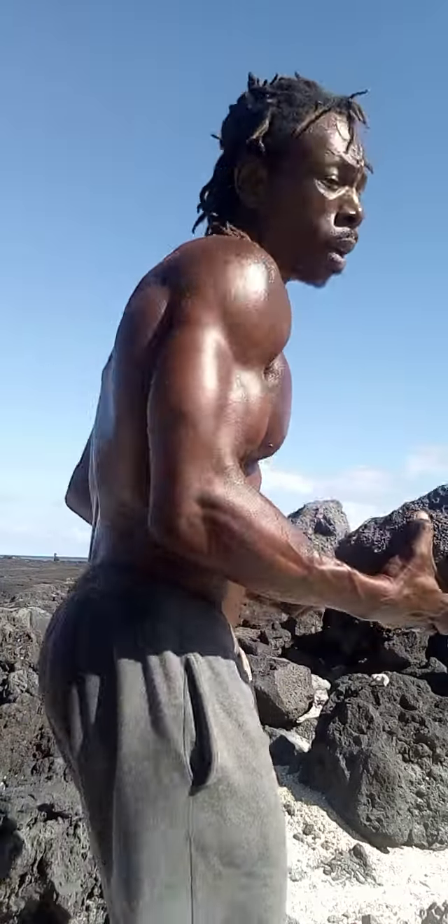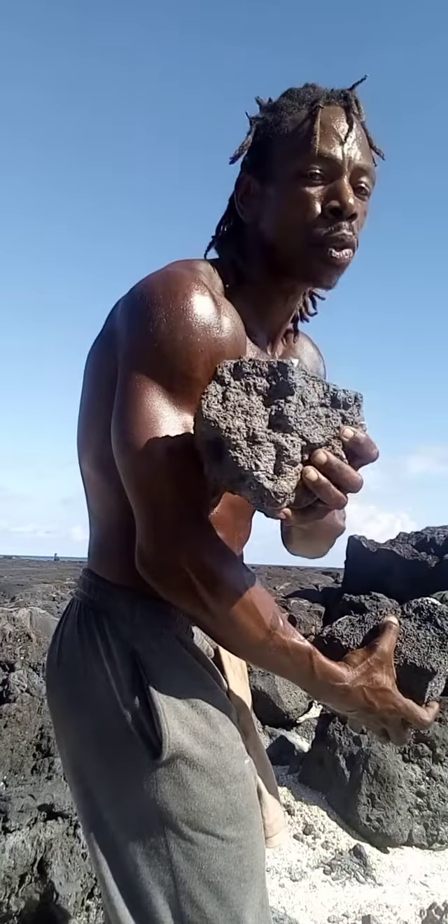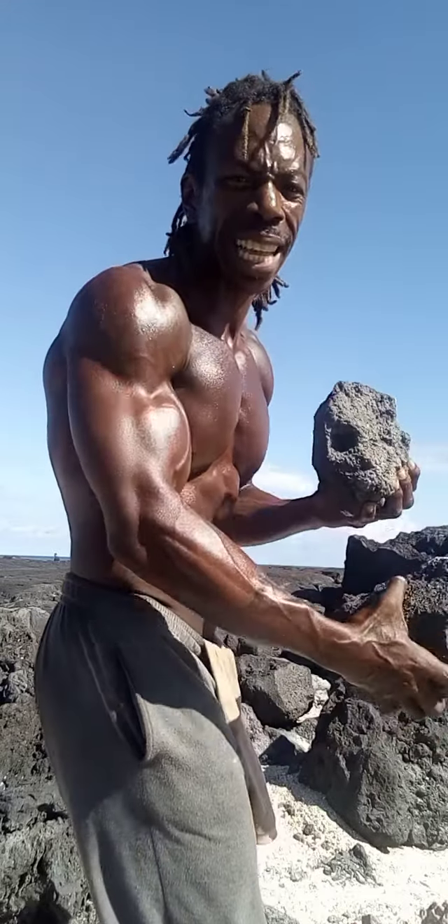Get in the shredded shoulder routine. I'm gonna turn around and show you how to get it with the traps and the shoulders. I'm talking about the delts right here and all that good stuff in here with the traps — being all husky in your shirts. Let's get it.